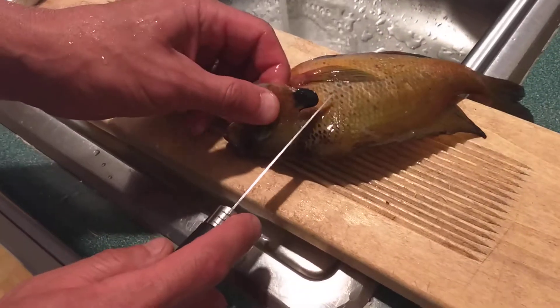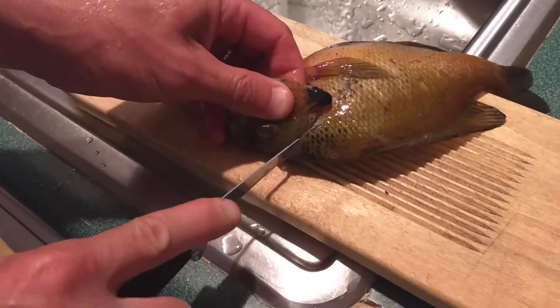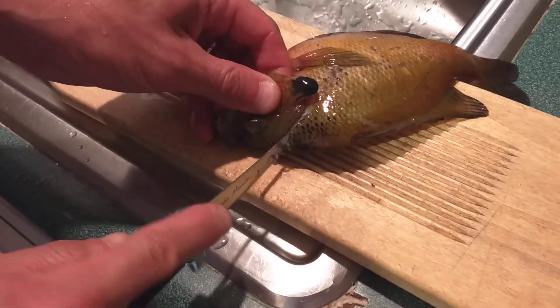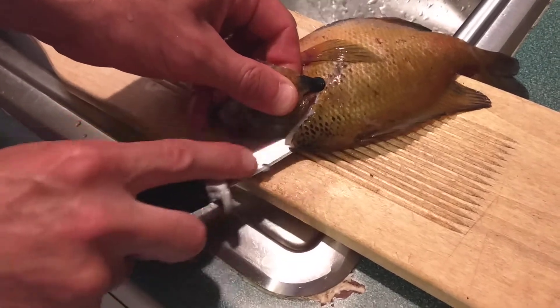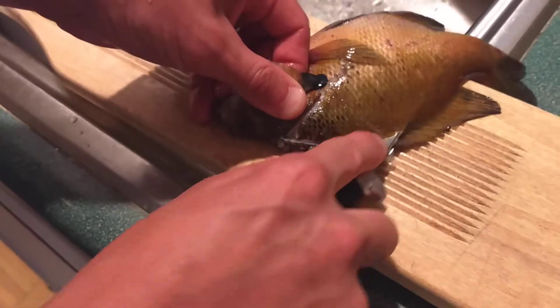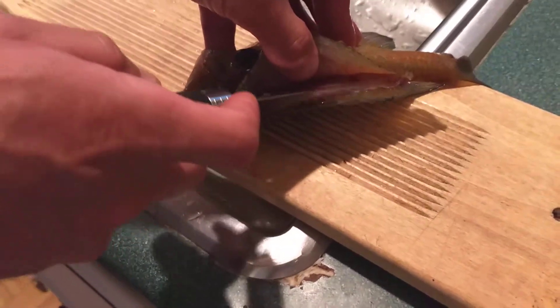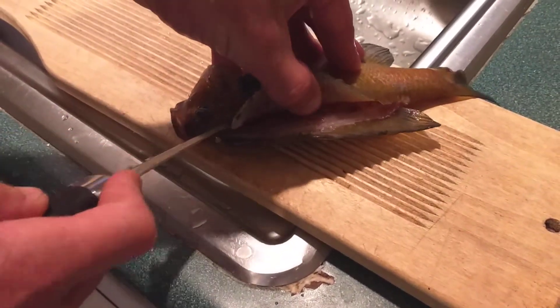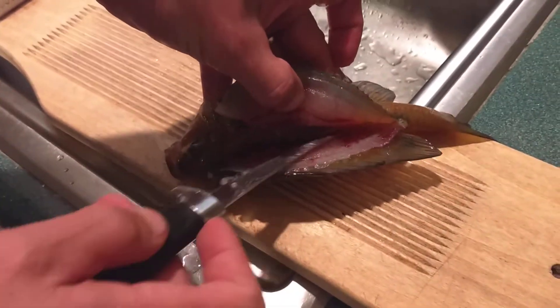I'd like to fillet a Blue Gill. Just come in right here and you feel when you hit that spine, just come down along the back of that spine, keep your knife flat, come in, go until you feel the ribs with your knife, keep on coming up to the ribs.